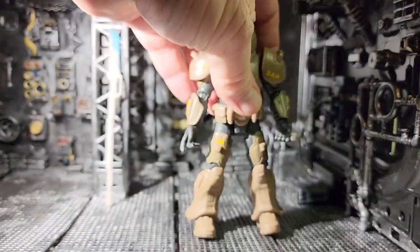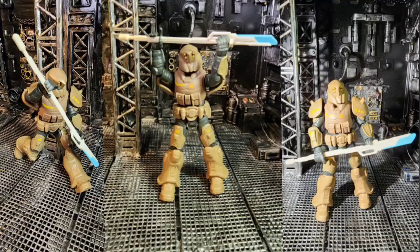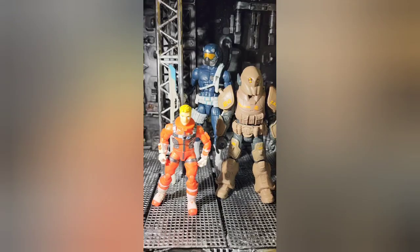The wrists do swivel so it can hold its weapons and things of that nature. You can see in these shots that it holds the weapon pretty well even at different poses.